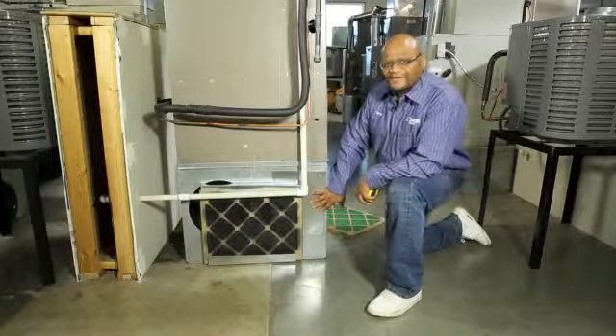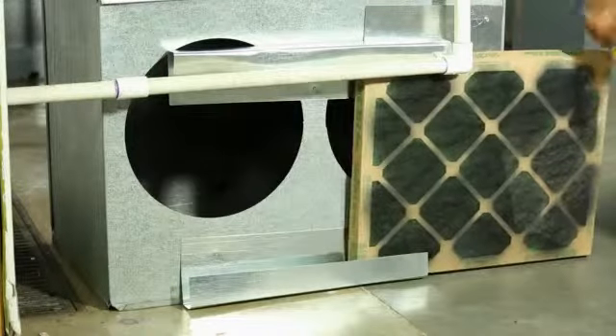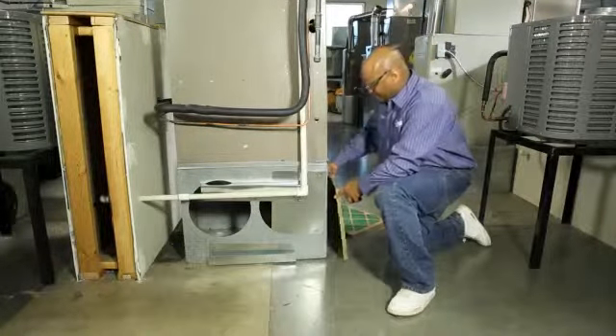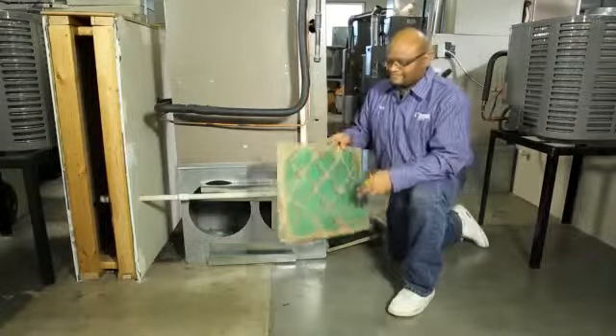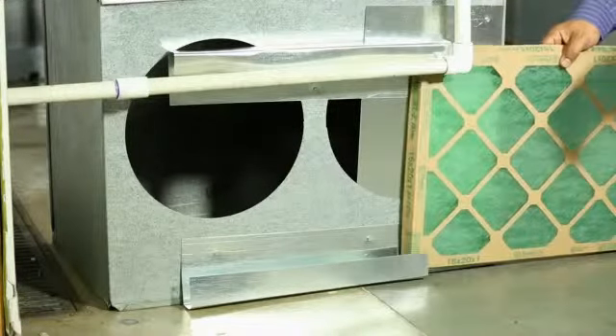To do this, locate your furnace filter, remove it, and check for dirt and debris. If it is dirty, you want to replace it with a new one, making sure that you put it in the right direction.